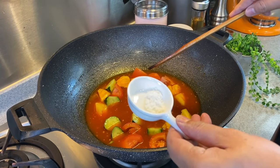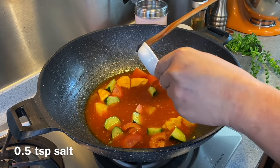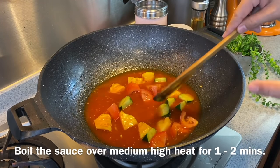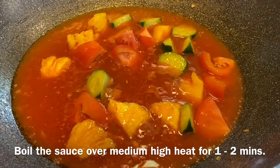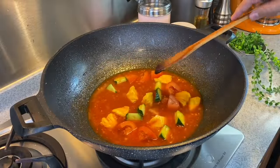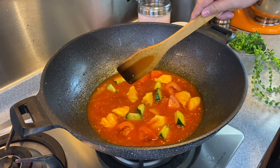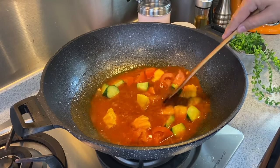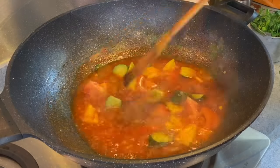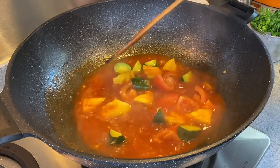Add approximately half a teaspoon of salt. We'll let this come to a boil first — turn the heat up to medium-high. Let this boil for a while. We want to extract the beautiful taste from the tomato as well as the pineapple, so that this sauce will not just be sweet and sour, but have a very nice fruity taste to it. Boil for approximately 1 to 2 minutes to get the taste out.